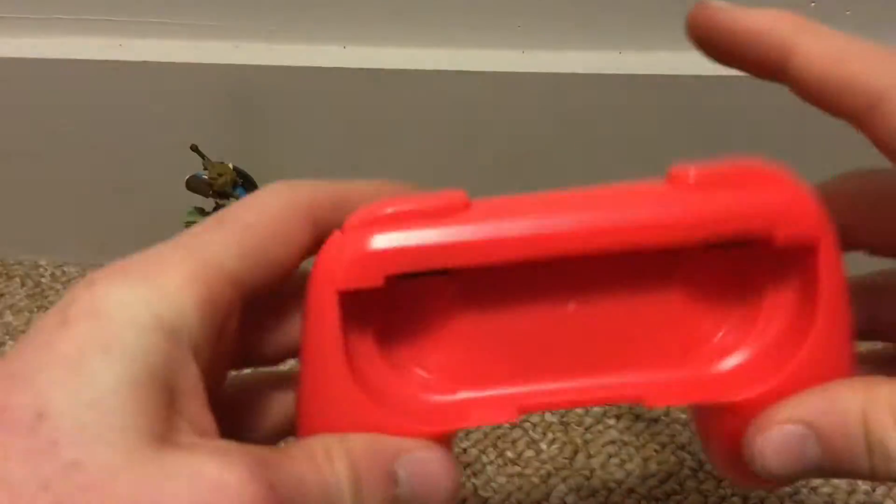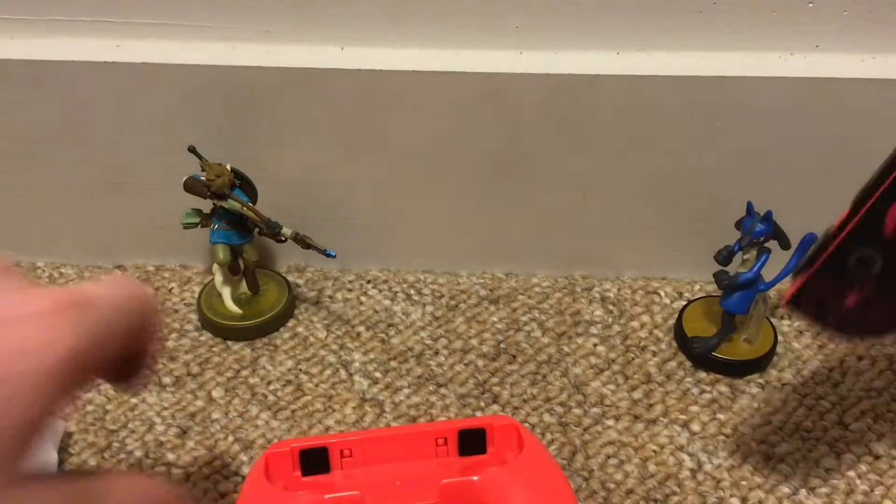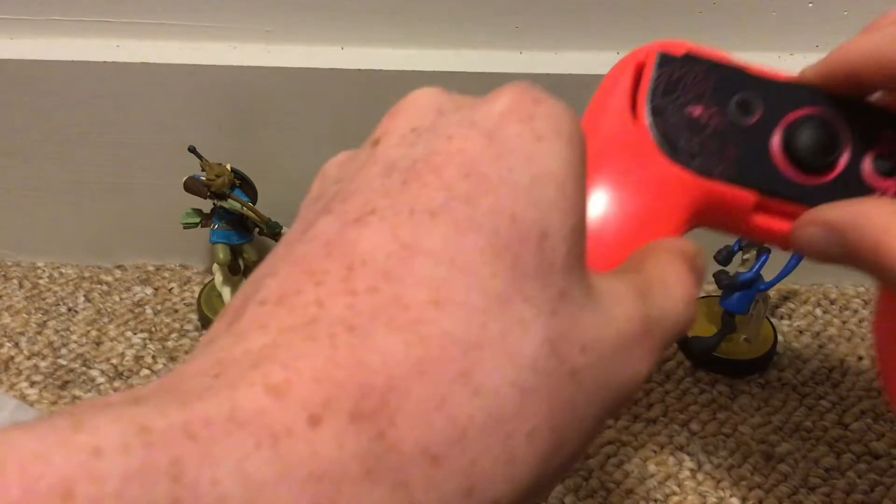Oh, look at this thing. Oh yeah, very clicky. Let's grab a Joy-Con — the red Joy-Con. I actually have a Pokemon Sword and Shield thing on it, so yeah.